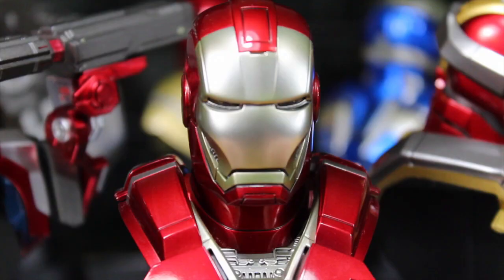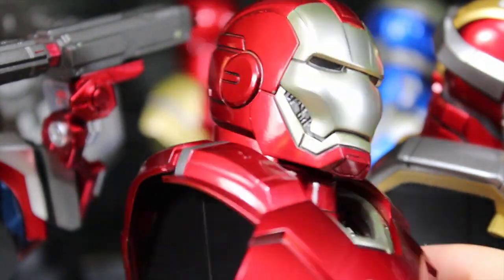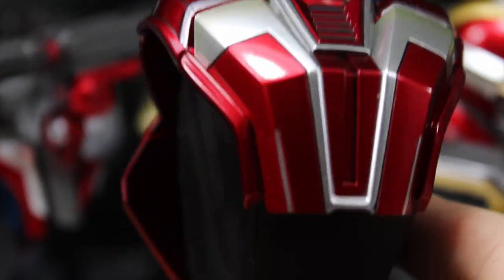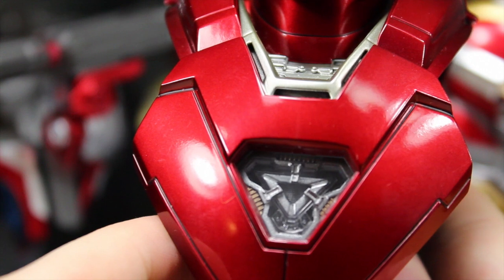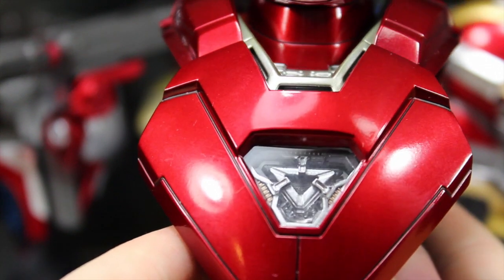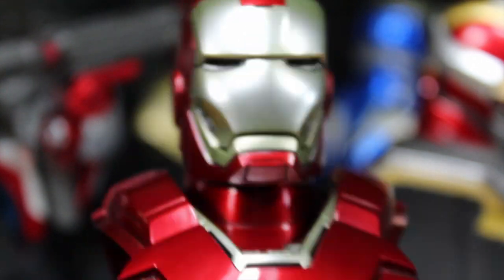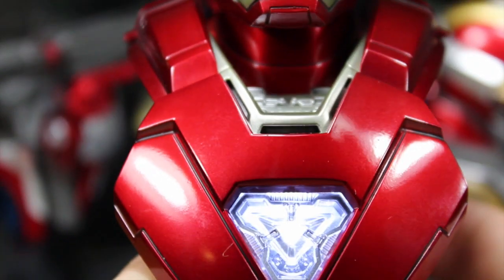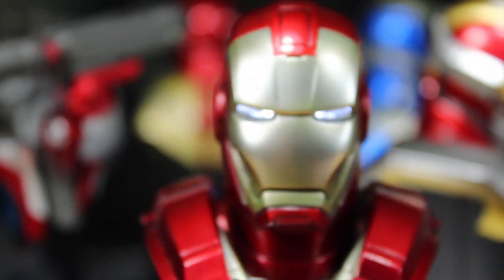Here we have one of my favorite armors — the Mark 33 Silver Centurion armor. I always love this from the comics. The beautiful silver bits just look so freaking nice and bright. I also like the arc reactor — it's a triangle-type reactor, which is so cool. I love the silver bits in the helmet. Of course it has the on/off switch. Nice bright arc reactor and eyes — it looks so freaking awesome.